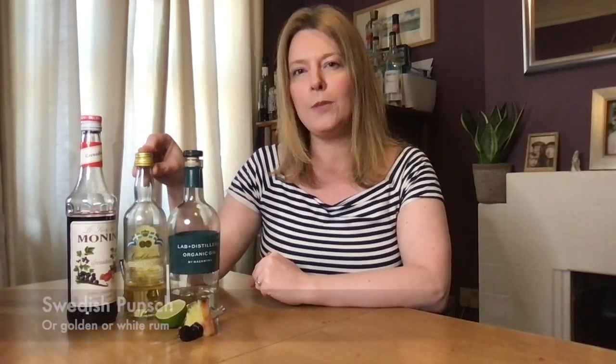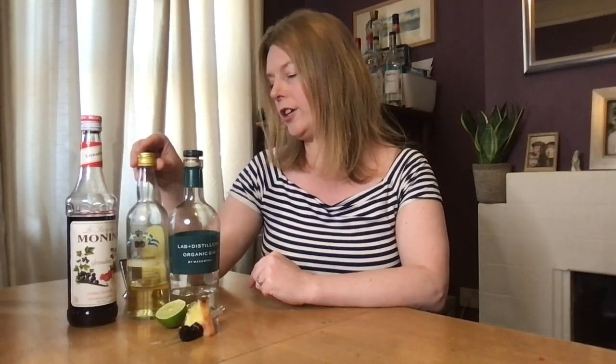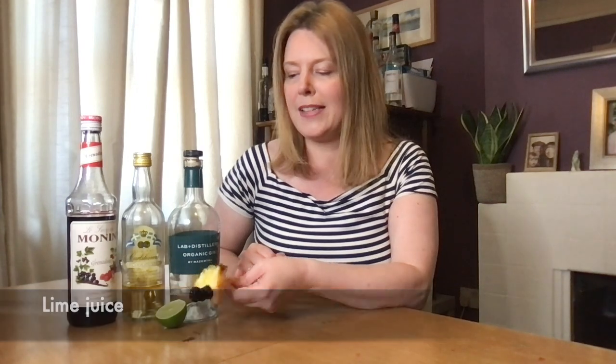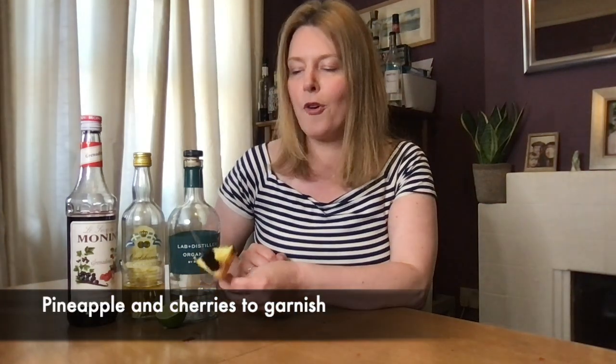This next one is a vintage cocktail — it's Have a Heart. We use gin, sticking with the Swedish gin from Mackmyra. We also have Swedish Punch, which is a liqueur I'm really enjoying. You could switch it out for rum if you don't have it. It's really popular in vintage cocktail books. You'll also need a little bit of grenadine, some lime juice — about half a lime — and for your garnish we're going a bit fancy with pineapple and cherries, which I've already skewered. Into the cocktail shaker with a little ice.